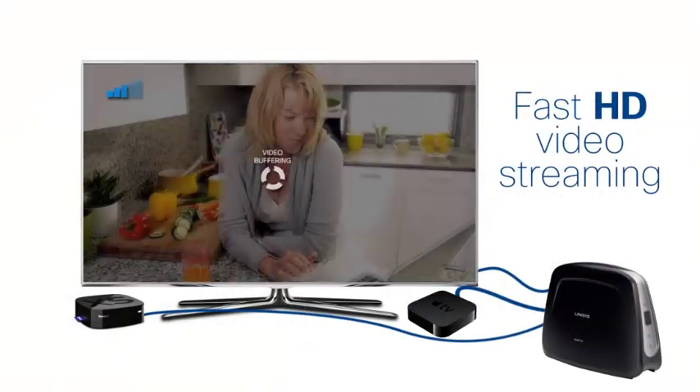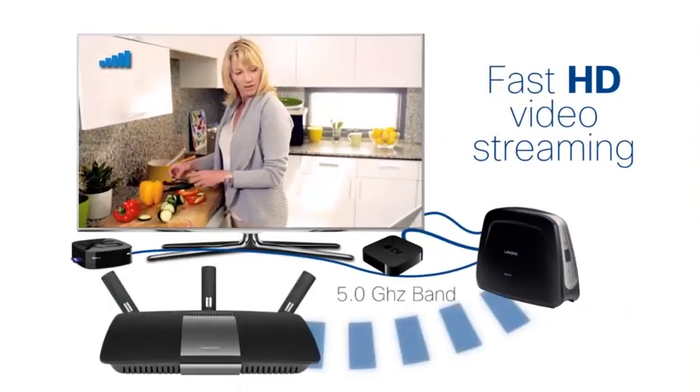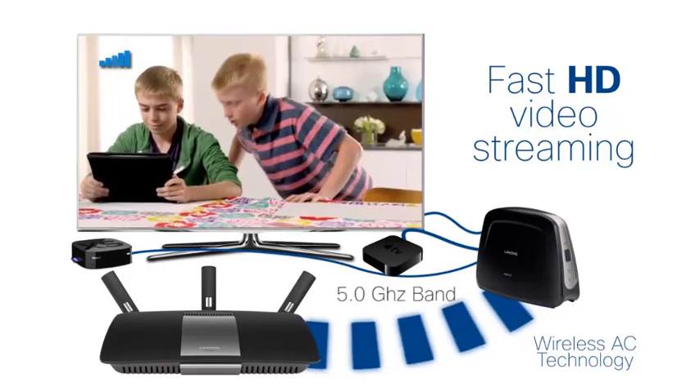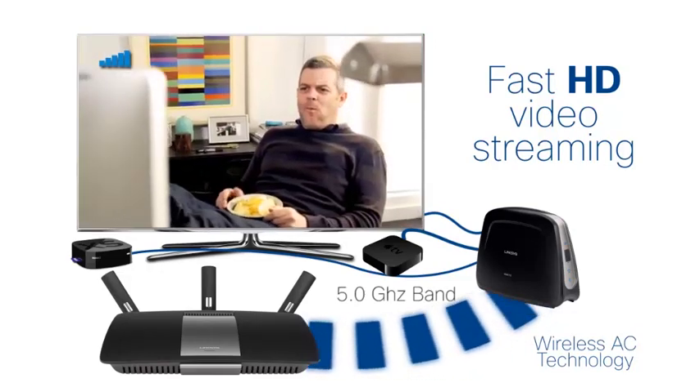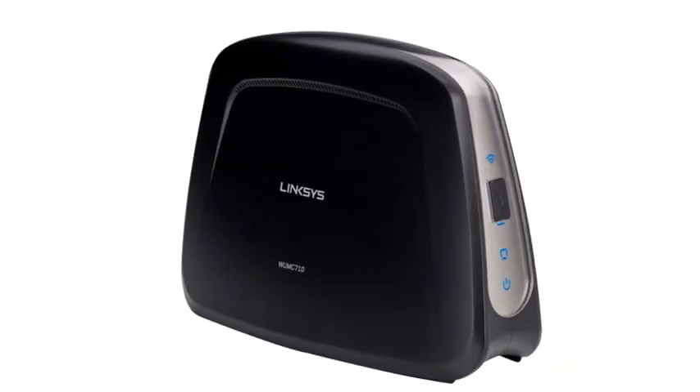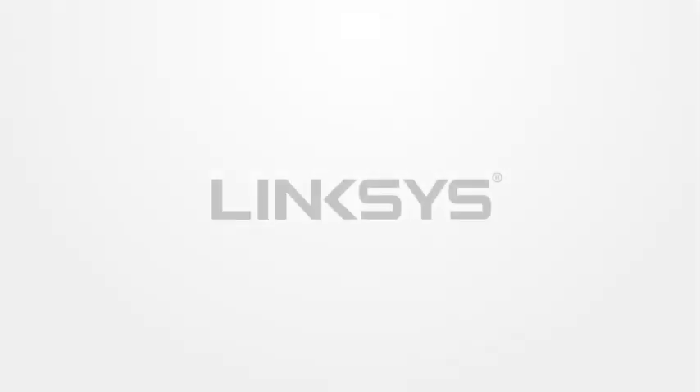Having the bridge run on the 5 GHz band ensures a much less crowded wireless frequency. The wireless AC technology ensures better transfer rates and coverage. When paired with a wireless AC router, the WUMC710 becomes the perfect companion for entertainment devices in your living room.